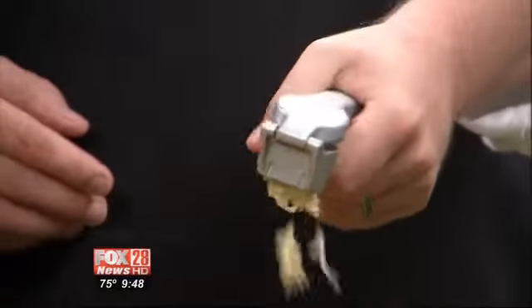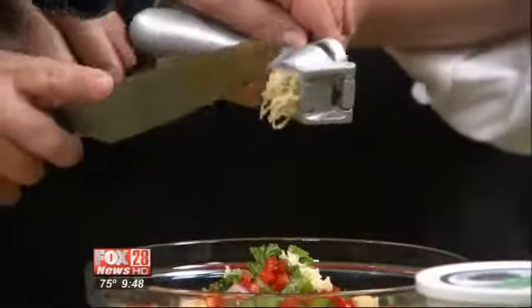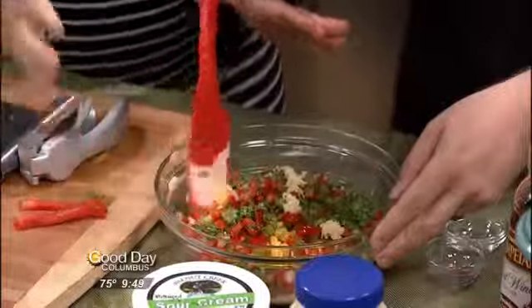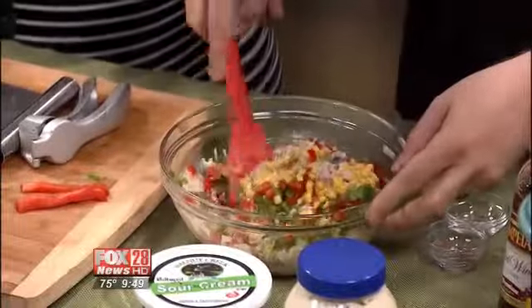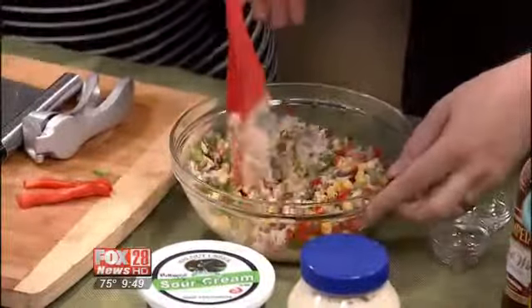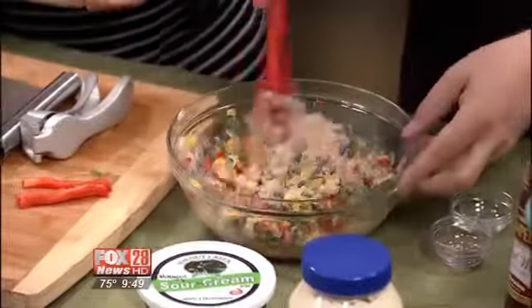Put that in there — that's some garlic, just one clove of garlic. Now, if you take this to a get-together, it's got sour cream and mayonnaise in it, so put it in a bigger bowl with some ice in it — just keep it cool. But if you're having your gathering inside over the summer, this is perfect. I've made this dip three times in the last week and a half. It takes you longer to sous chef it than to actually put it together.